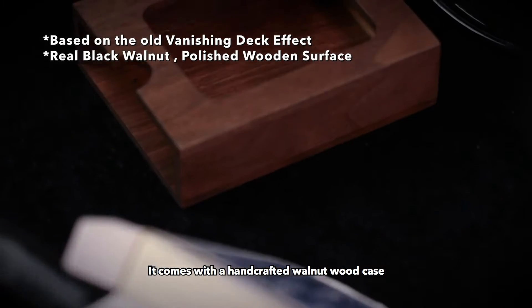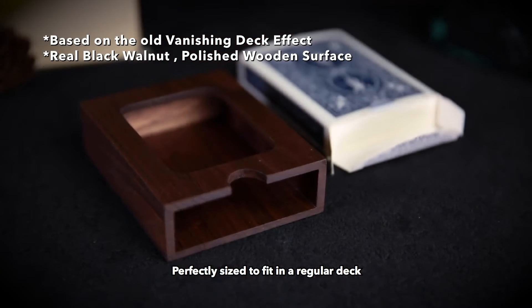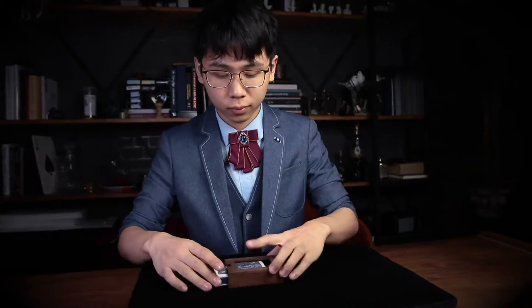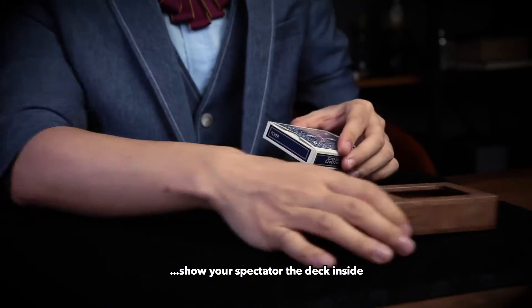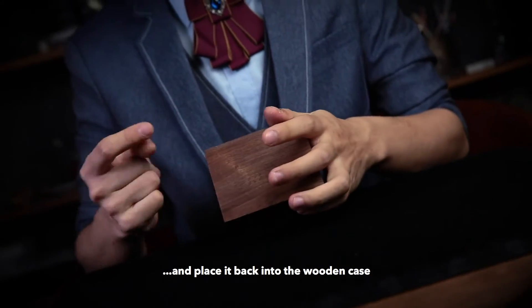It comes with a hand-crafted wooden case, perfectly sized to fit a regular deck. And here is the effect: you can freely open the card box and show your spectator the deck inside, and place it back into the wooden case.